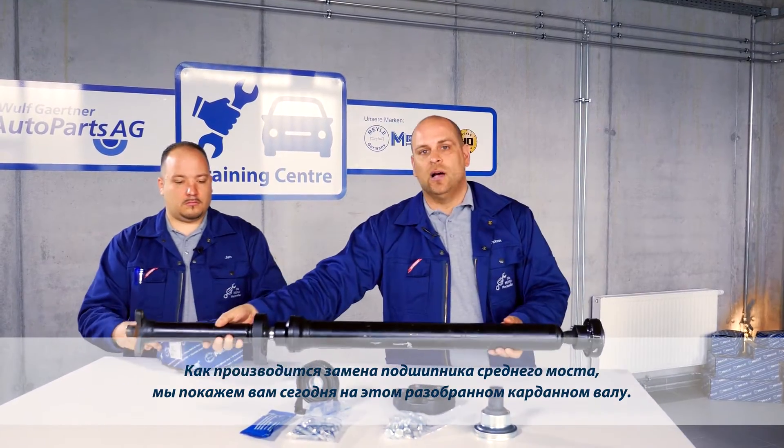On this dismantled cardan shaft, we'll be showing you how the exact replacement of the center shaft bearing is completed.